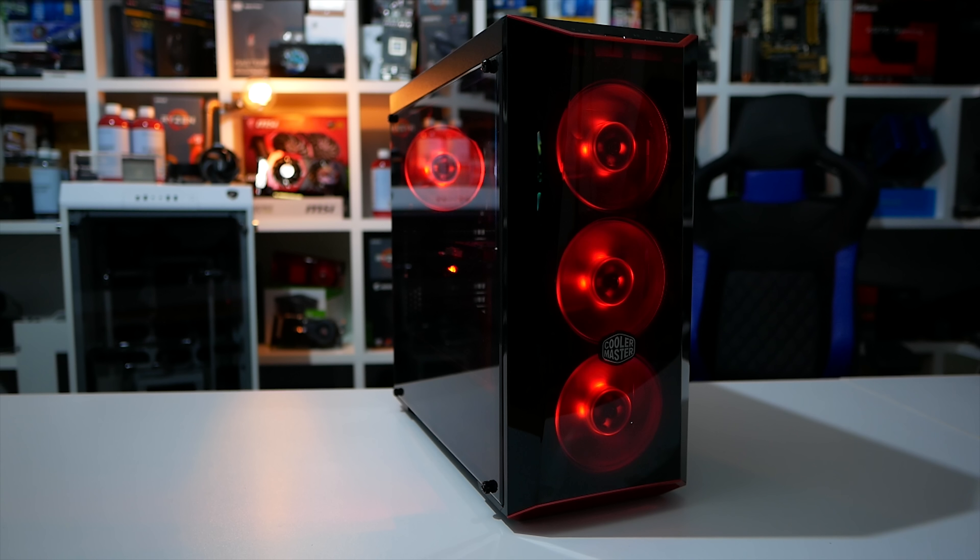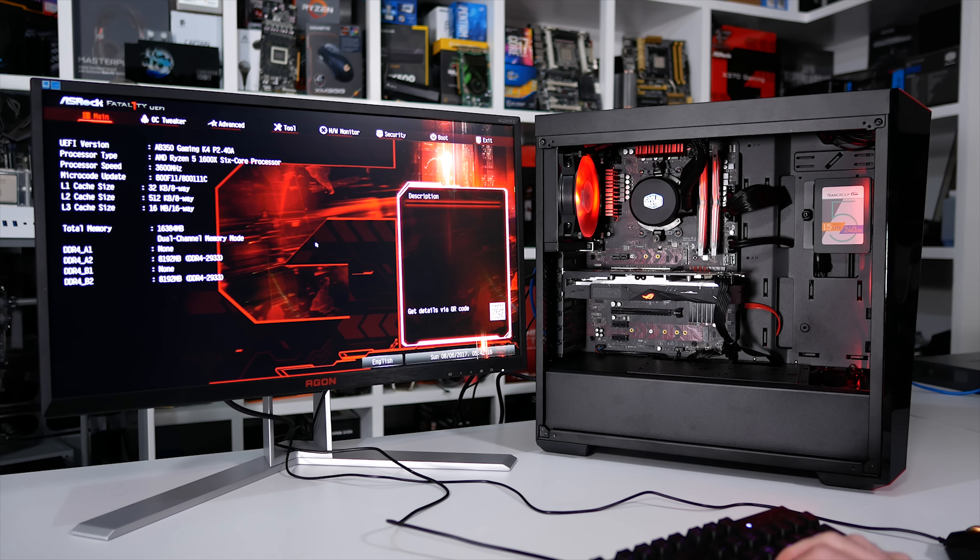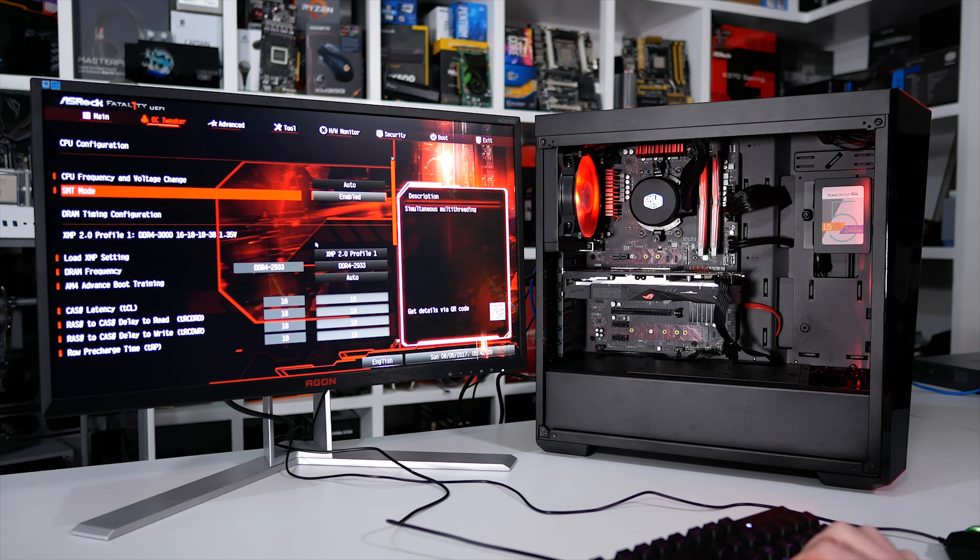I think that came together rather well. I know I'd be certainly very happy to win this gaming rig. Now that it's all up and running, I've jumped into the BIOS for a little bit of overclocking. Here we want to navigate to the second tab, which is titled OC Tweaker.